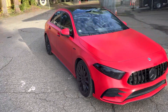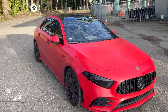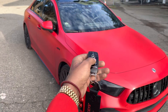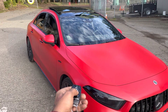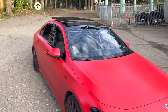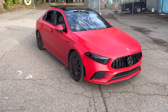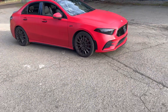Hold it and everything's gonna open up. If it doesn't, that means you're too far away — get closer and press it again. As you can see, I'm holding it down and everything is opening up. All the windows and the sunroof are now open.